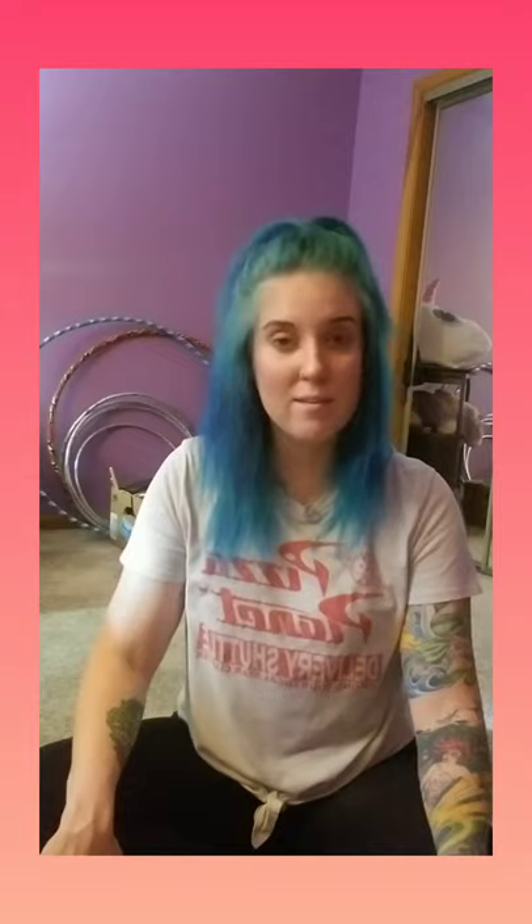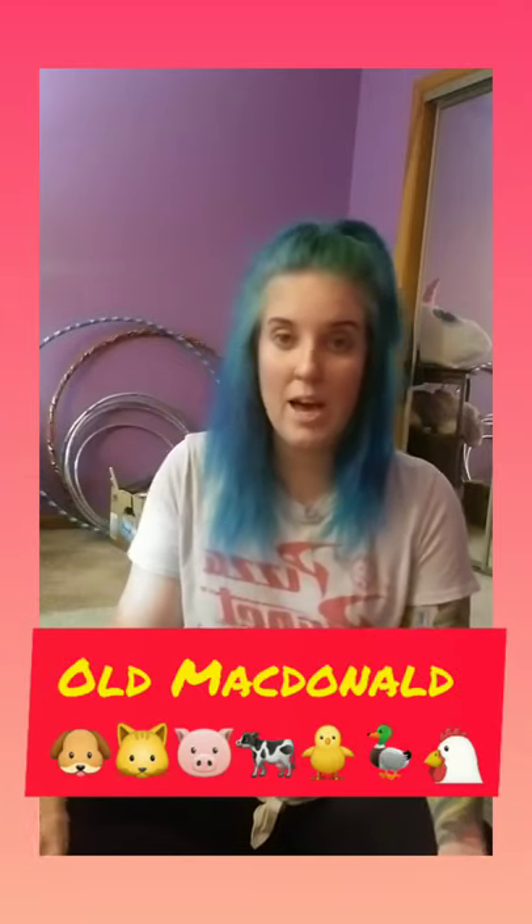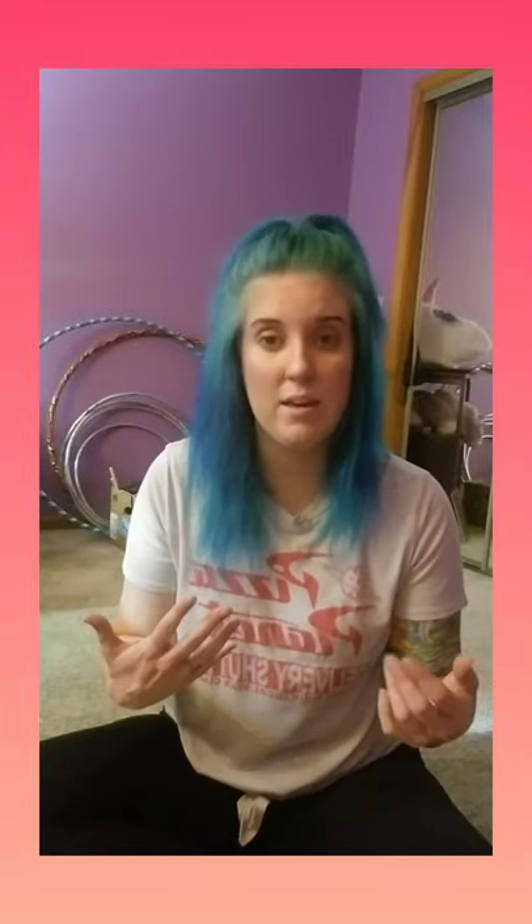Hi, it's Ms. Tracy, back for some more fun music and movement. Today we're going to be doing some ASL signs. So I thought, of course, we need to do some Old MacDonald. Traditionally I would just sing it, I would tap my lap, and then we would focus on the animal sounds for each part. But I thought it would be fun to incorporate a little bit more movement, and so I'm just sitting today and I'm going to be using my hands. This is really fun for your little ones to learn signs to go with the animals.